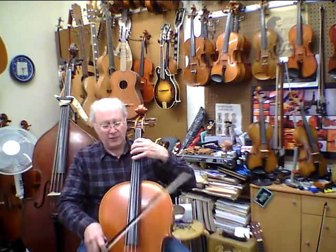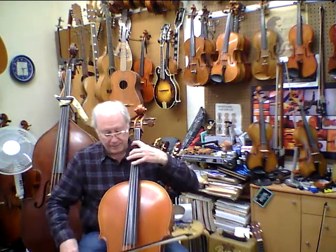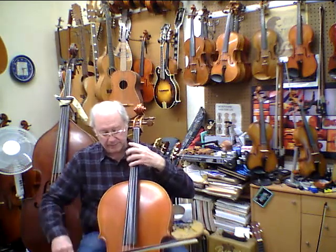Here we go. Three, four. This is where we've got the D major scale.